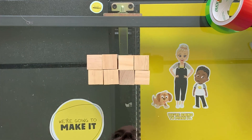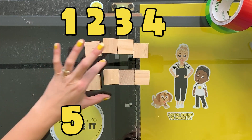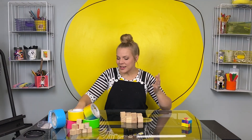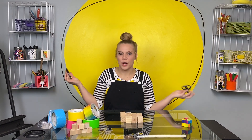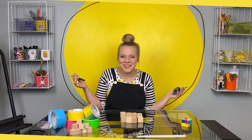You are going to need eight wooden cubes — one, two, three, four, five, six, seven, eight — some colored duct tape, scissors, and a marker, a pencil, a pen, whatever, just something to mark with. That's it. Let's make it.